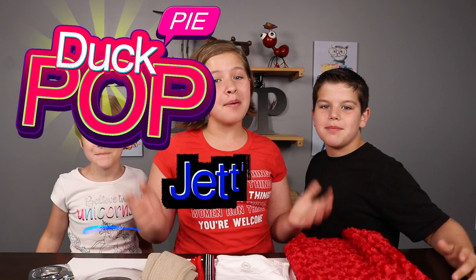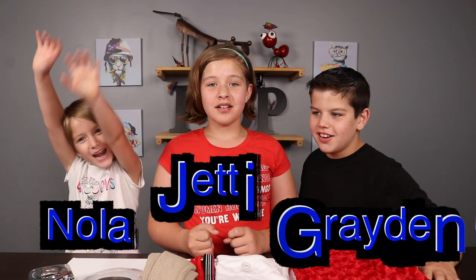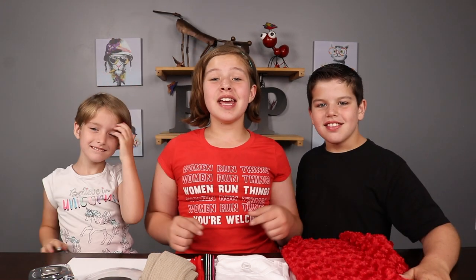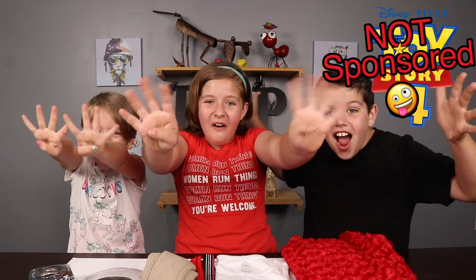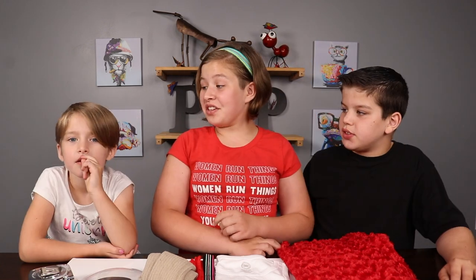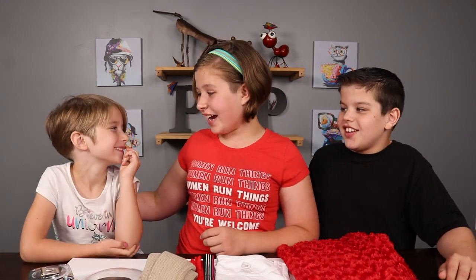What's up everybody, welcome back! I'm Jenny and I'm Vernon and today we're gonna be turning Nola, our little sister, into Forky from Toy Story 4. This is gonna be so fun! Are you excited? I wonder if people might actually think you're from the movie Toy Story 4. That would be awesome and probably weird.